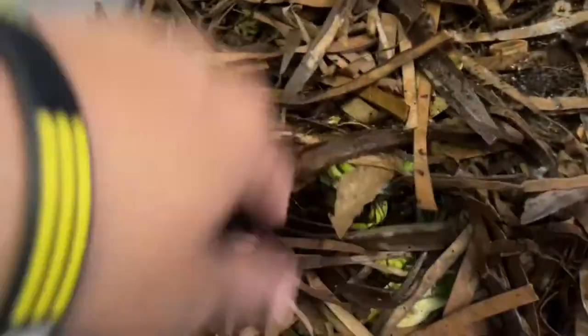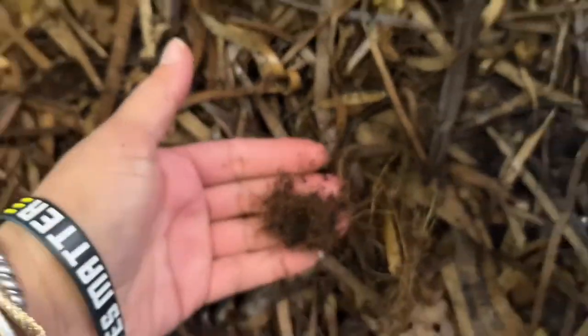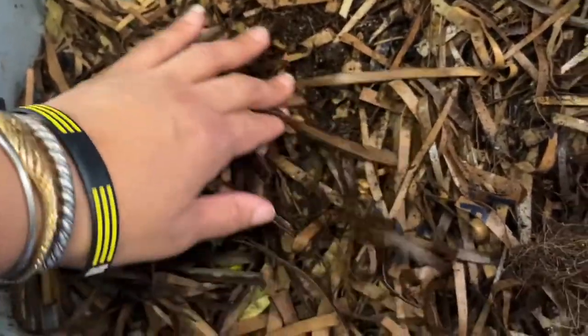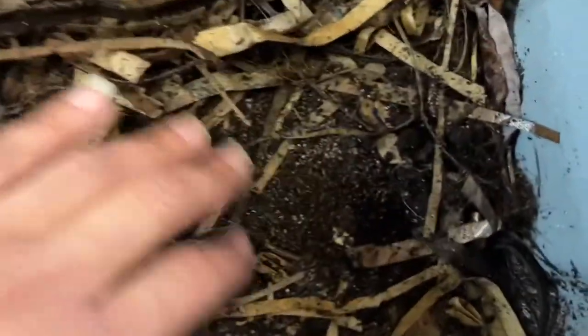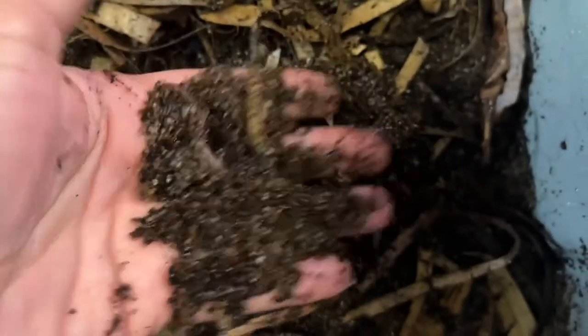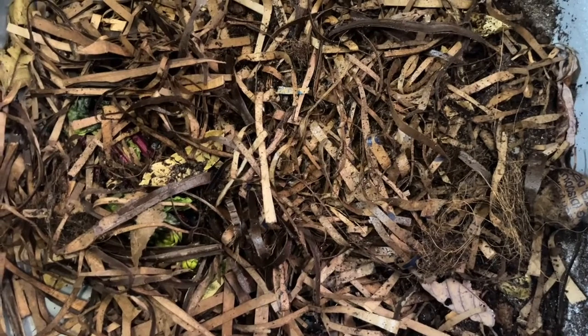They've taken themselves out of the clumps they were in in the coco coir. That's good — that means they're comfortable. They're all traveling around and evenly dispersed. You don't find huge clumps of worms, so that kind of means they're happy and going on about their day. They're just in here chilling. I'll come back in a week or so to see how they did on those beet greens and see if there are any changes.